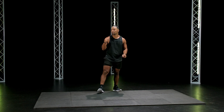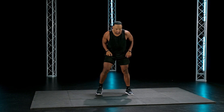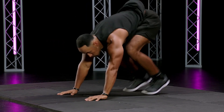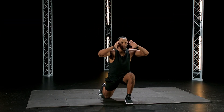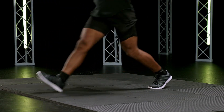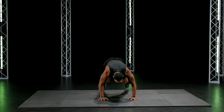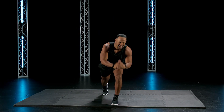Burpee forward lunge. Good stuff. Here we go, chest to the ground. Three, two, one, go. Forward lunge. Alternate legs. Left, right. 15 seconds. Stay tough. Eight seconds. Bring it. And good. Awesome.